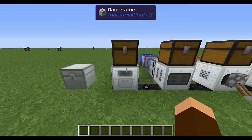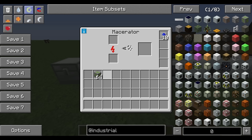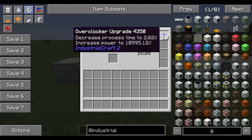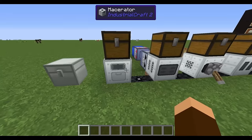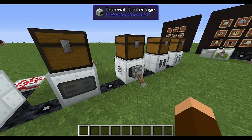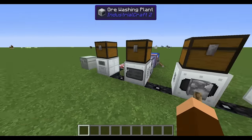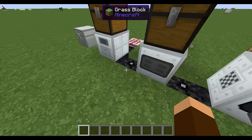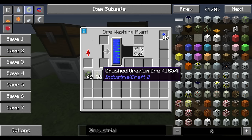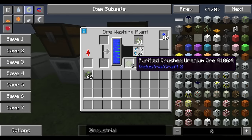Once you get your ore out of the ground, throw it into the Macerator. All my machines have an overclocker upgrade so it goes pretty fast. Once you get crushed uranium ore, you can go right to the thermal centrifuge, but I like to wash mine in a washing plant. I've got an infinite water source and some pressure pipes feeding water into the washing plant, and an MFSU feeding all my machines power.